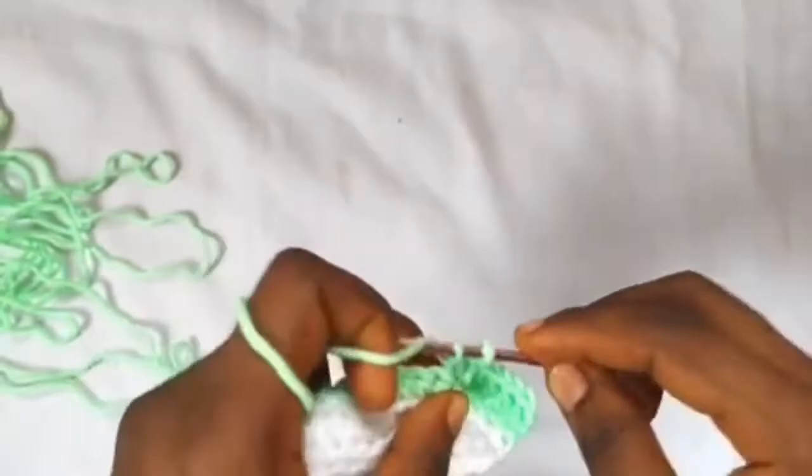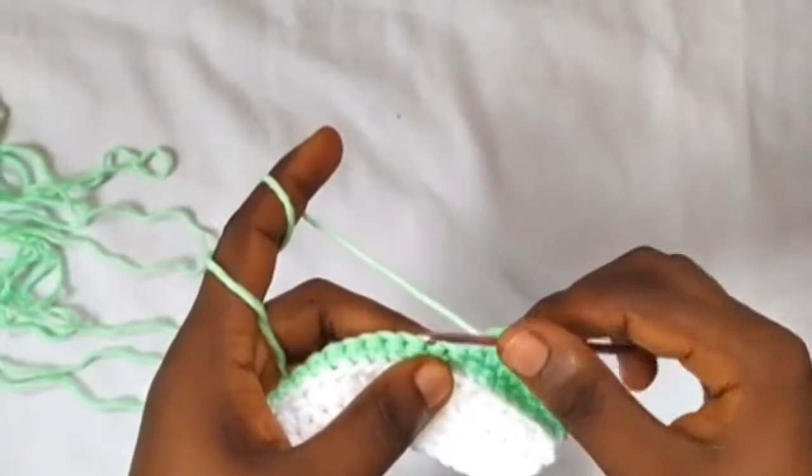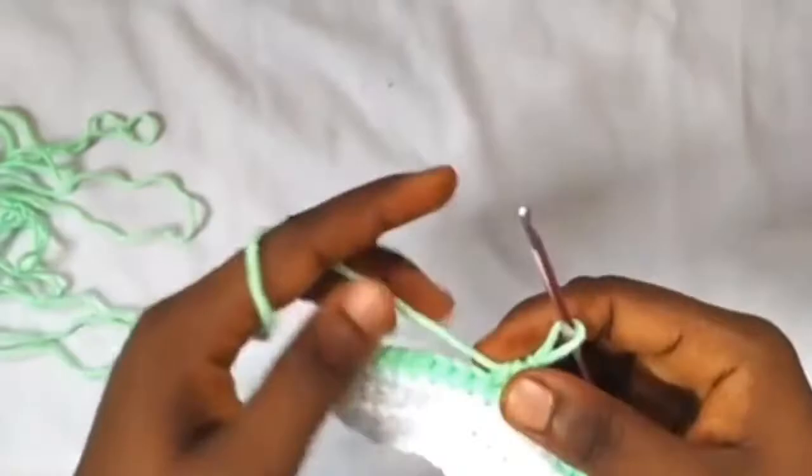Seven double crochets done. In the next four stitches work four half double crochets — one, two, three, and four. In the next twelve stitches work single crochets.